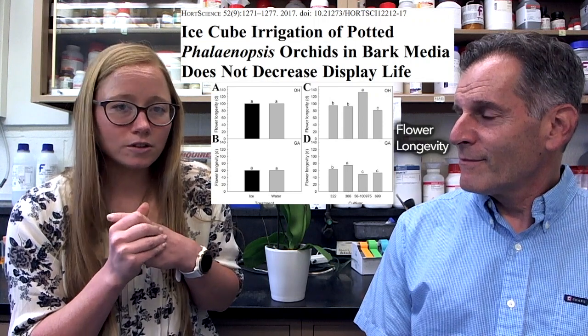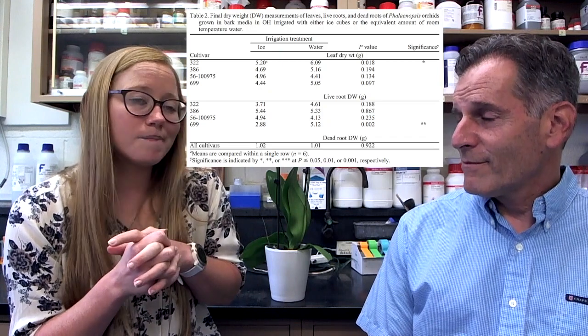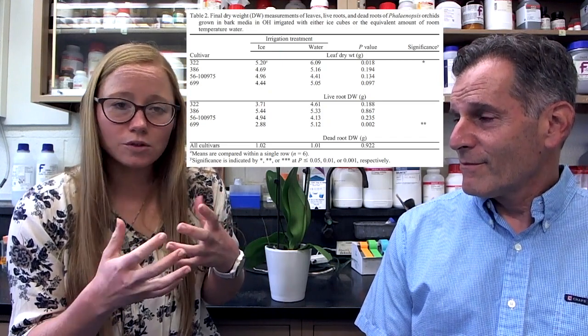Over a period of four to six months, depending on the location, we looked at several different parameters of plant health to determine whether the ice cubes were harming the orchid. We looked at the flowers — how long the orchid retained them. We looked at leaf health: were there lesions on the leaves, did we see cold damage? We also looked at root health: how many roots, how much root mass, and overall damage in the roots. We also looked at temperature.